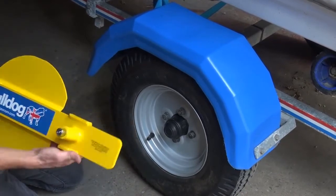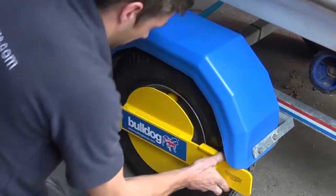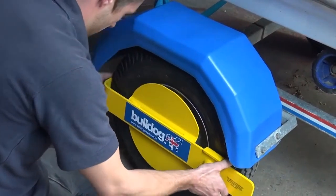Avoiding the valve, hook the arm behind the wheel. With the arm hooked behind the wheel, move the arm of the trail clamp in so that it lies flat against the tyre.